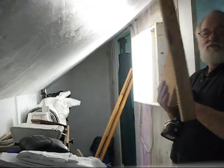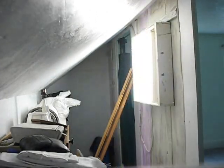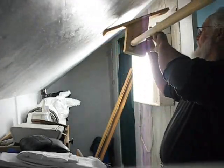You ever have one of those jobs where you just need more hands than you got? I think that's what this is going to be. Let's see if we can try that again. You stay in there and you stay in there.